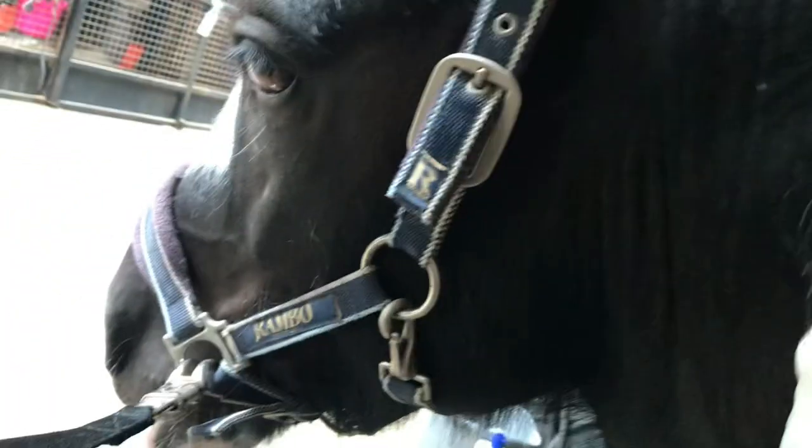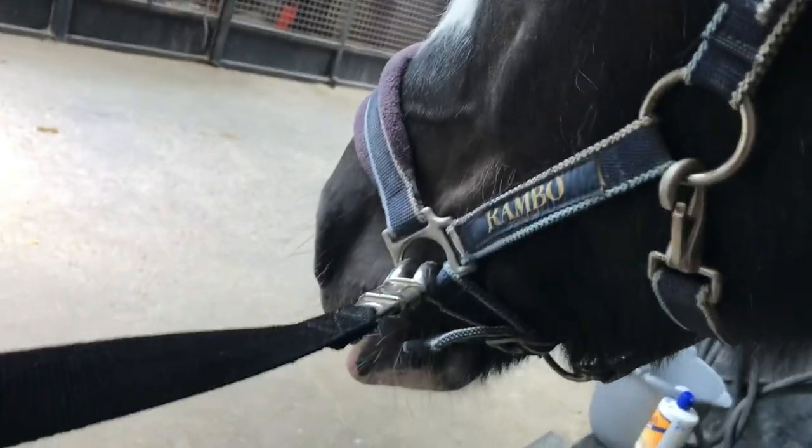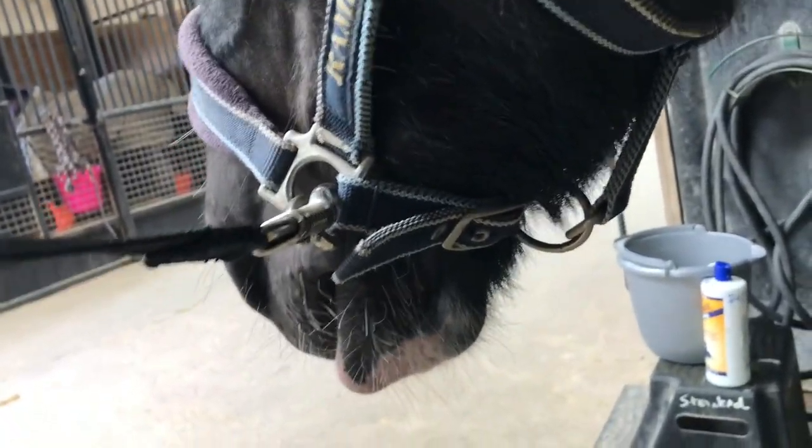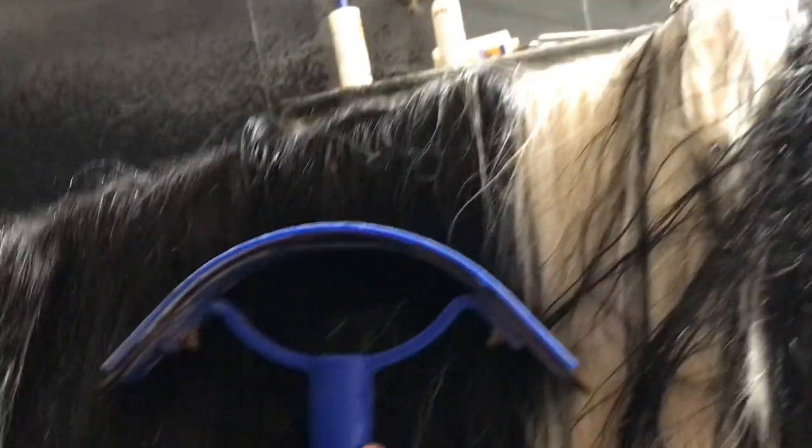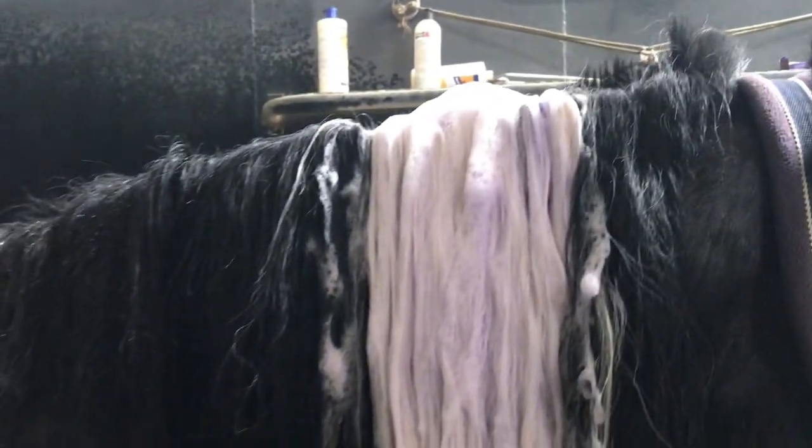I'll flip it over to the other side and do the roots from the other side — he really enjoys that. Then I will clean off all the soap on his side and wash the shampoo out. With one hand as a squeegee and the other hand wet, it just gets the shampoo out more efficiently.